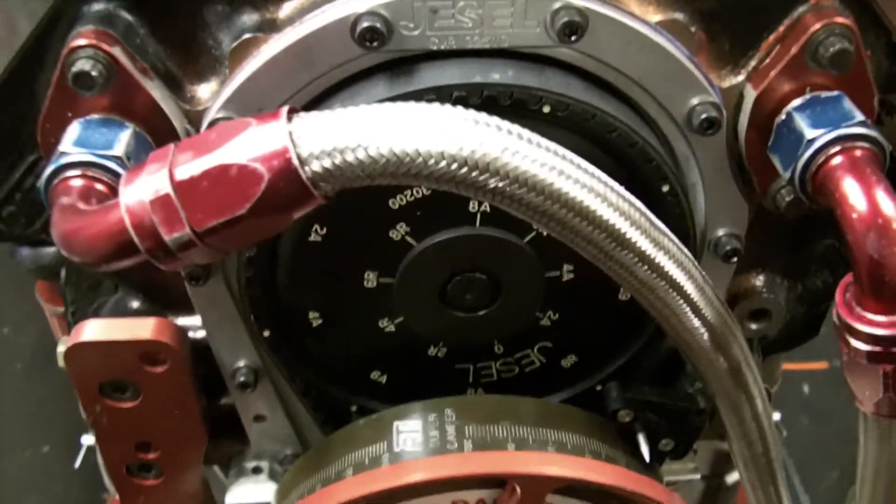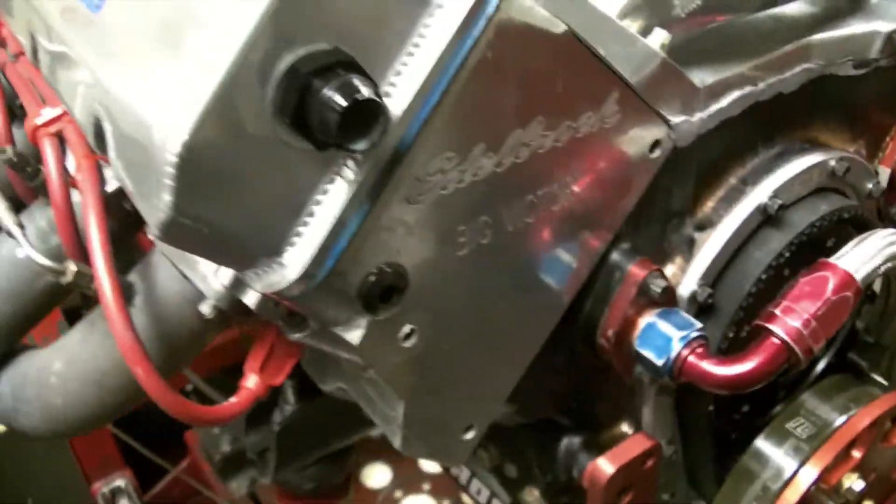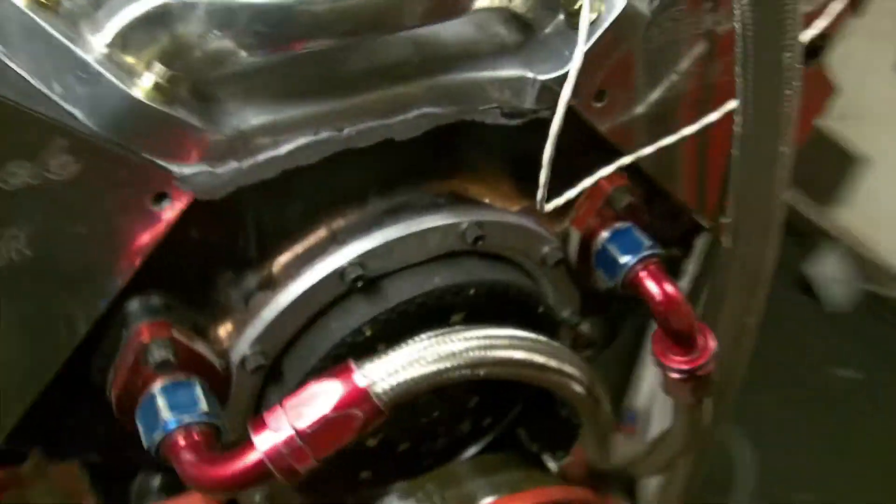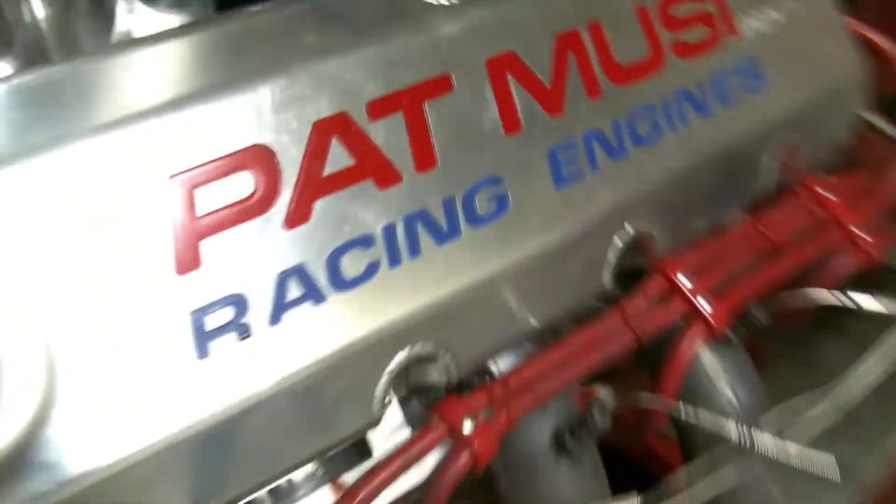I'll give you a little look real quick. What we did do is put a little belt drive on for him. We put a good set of pistons in it because the pistons in it were not the right pistons. They weren't even 18-degree pistons. I don't know what the hell they were, but they had a valve relief for an exhaust on an 18-degree piston. It doesn't add up in my book.